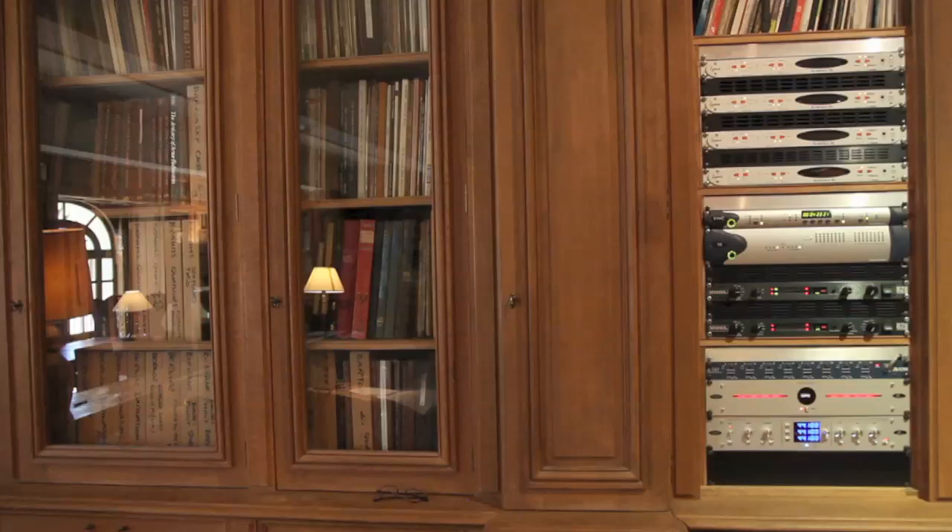I can tell if it's been mastered using another clock because I can hear my width and my depth is just a bit different. It can be subtle — not always night and day — but I feel something different. So I like the clock to remain the same, and that's not a problem at all with these guys.